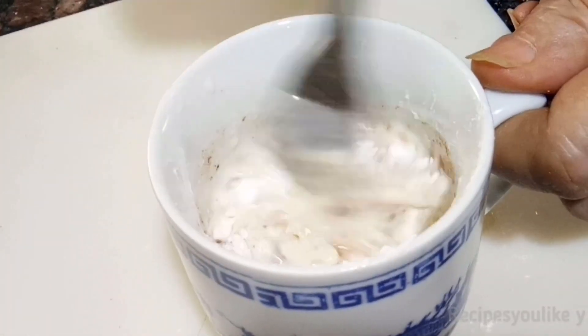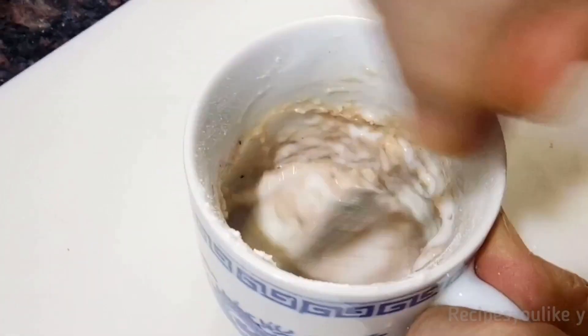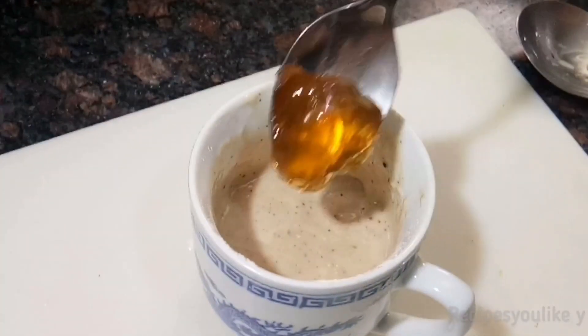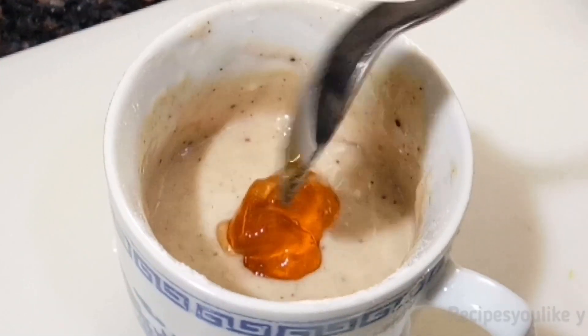Add 1/4 teaspoon of vinegar. Adding milk little at a time at room temperature, we will make a batter. In total we added about 1/4 cup of milk and the batter is ready. Tap it a little, level it up, and then in the center we will add a teaspoon of jam.